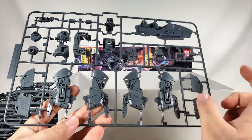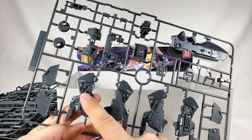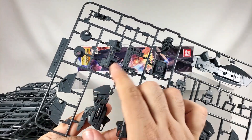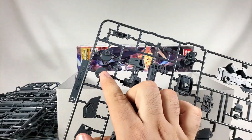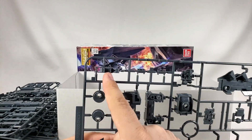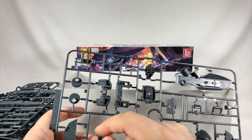Oh, big old hunk of legs — look at these things! Look at these big beefy leg bits! Got skirts, main chest bit. Might be how the hips work if I had to guess. I don't know exactly what that is — it's cool looking though.